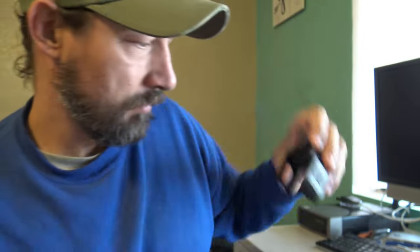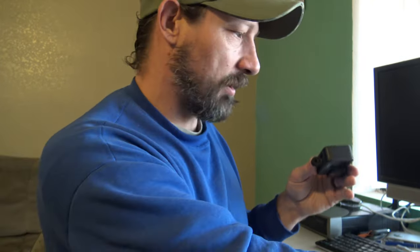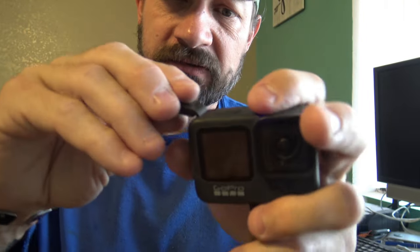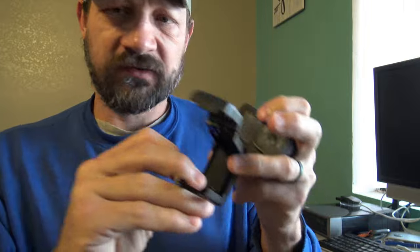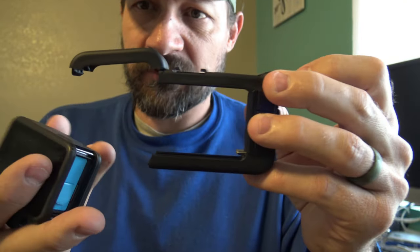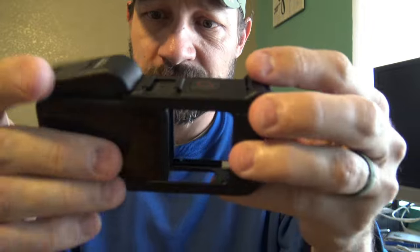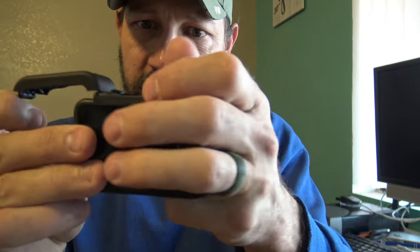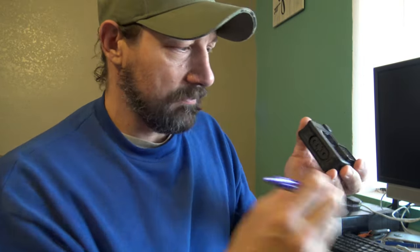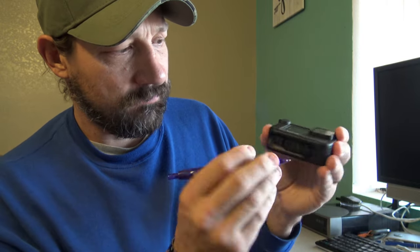To put it on the camera, you've got to take this door off. I don't have very big fingernails so it's hard to get a grip. I'll take this piece off, and if you notice inside the Media Mod there's a USB-C that corresponds to the USB-C on the camera. You put those two together just like so — the USB-C slides right into the port — and then you pull this down, click it into place.